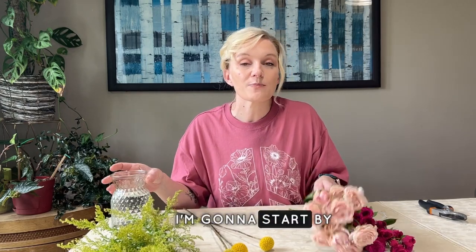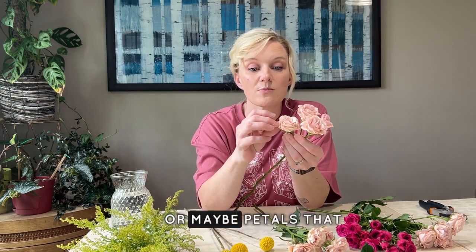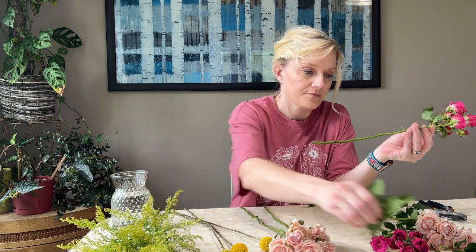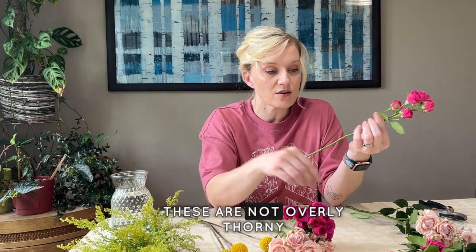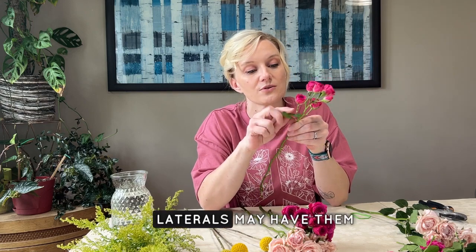I'll start with the spray roses by cleaning my stems — removing any foliage, and if a bud is missing on a stem you can take that off as well. If you have any guard petals or petals that look a little bruised, you can remove those too. Do be careful: spray roses, just like a typical rose, can have thorns. These aren't overly thorny, but there are some little ones, mostly closer to the blooms on the shorter lateral stems.